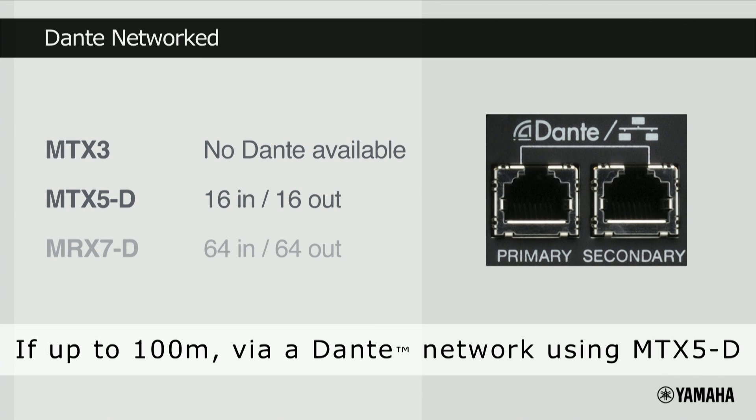If the system spans over 30 meters, then the MTX5D can take advantage of its Dante network ports, which facilitate the interconnection of devices up to 100 meters apart. MTX5D can transmit up to 16 channels of audio over Dante, and for greater channel count, please consider the MTX's larger brother, the MRX7D.